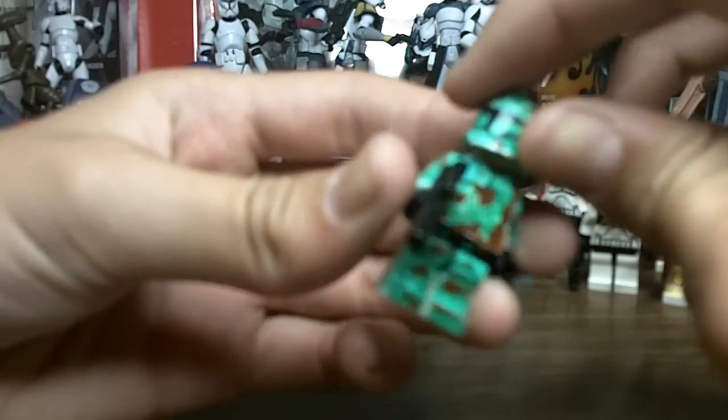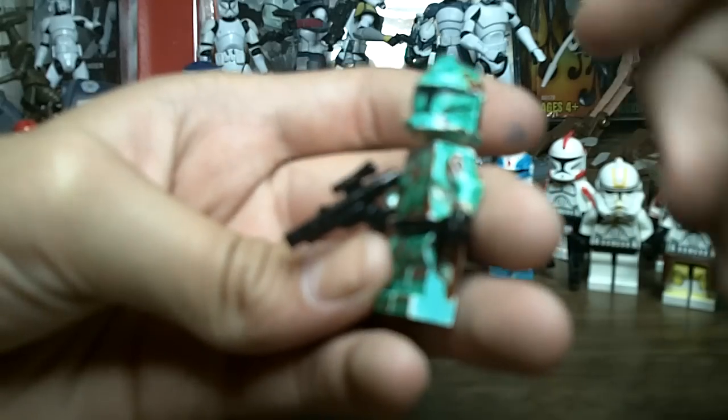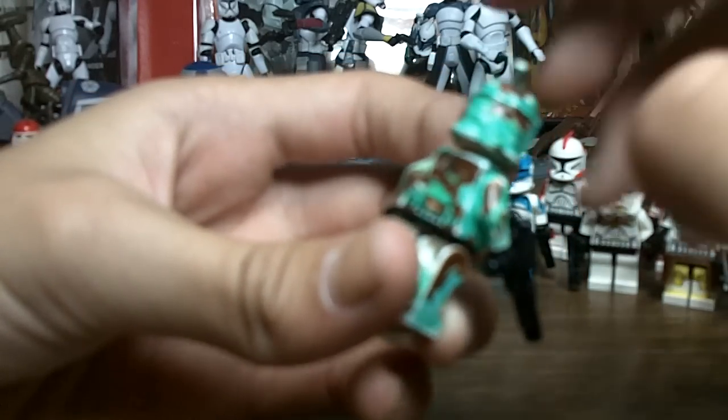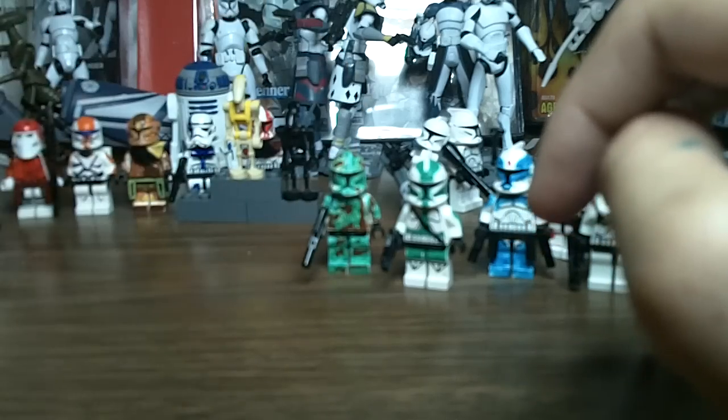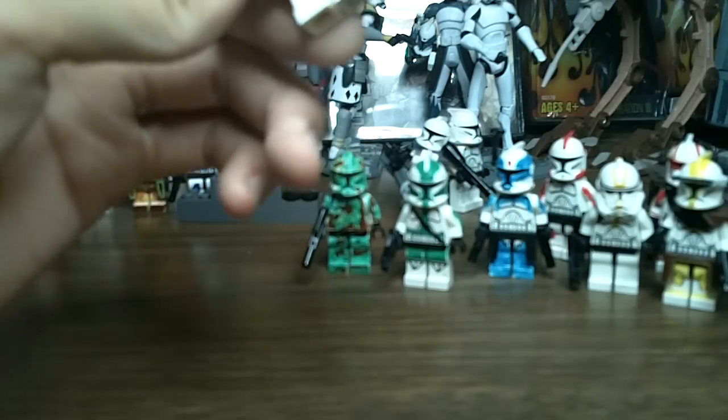Now, this is my camouflage clone trooper. I put him under the legion of Commander Gree — the 41st Elite. He was made out of a mix of Sharpie and paint, and I gave him like a 5 o'clock shadow almost. He looks pretty cool. And then a 41st Elite clone trooper — same thing as the 501st clone trooper, just Sharpie on a regular clone body.